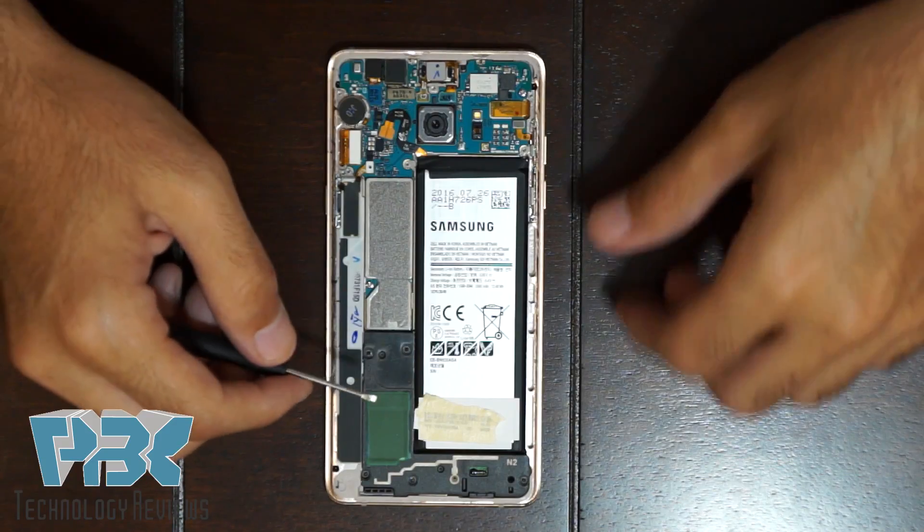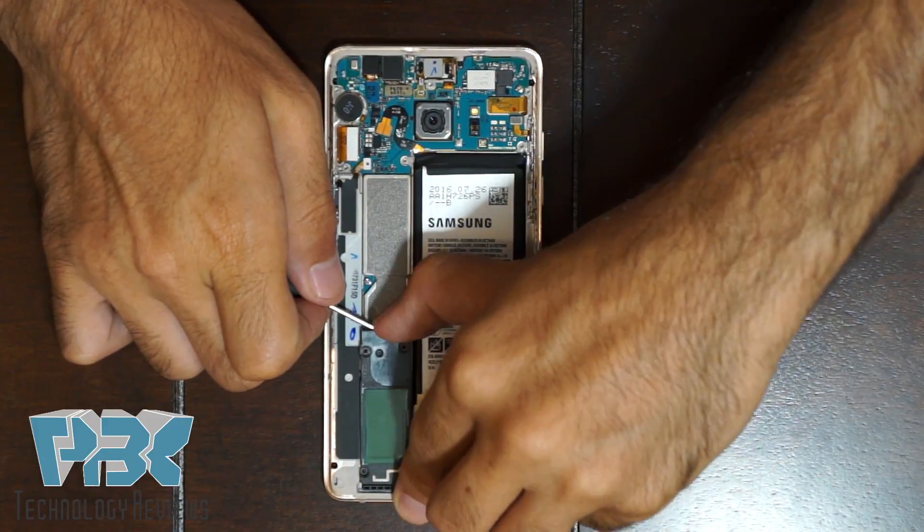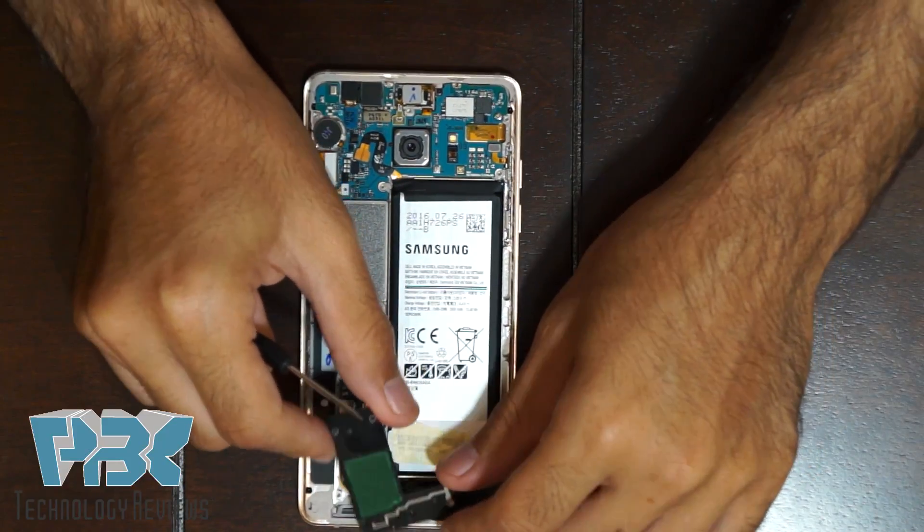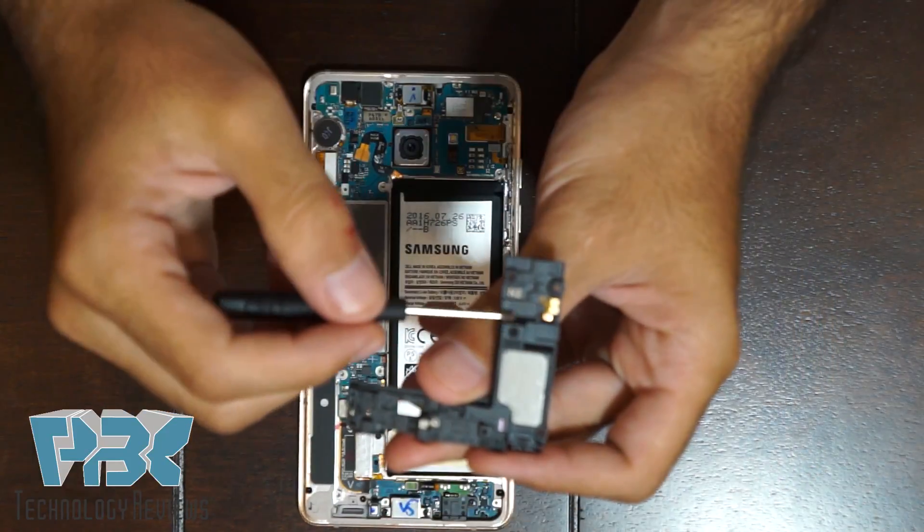Next you're going to take off this black plastic piece over here. It also has an antenna line running through it — I'm not sure if it's for Wi-Fi or for cell — but your speaker is attached on the back as well.